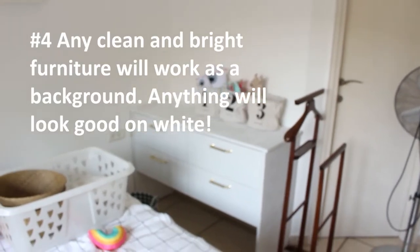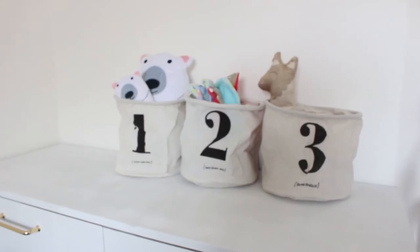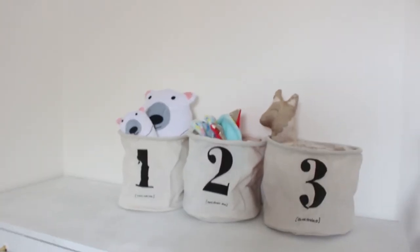I'm using a different spot now, and just so you know, any clean drawer will do. Use what you have — anything will look good on white.